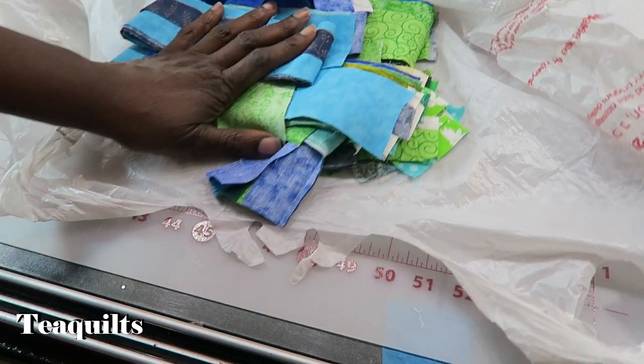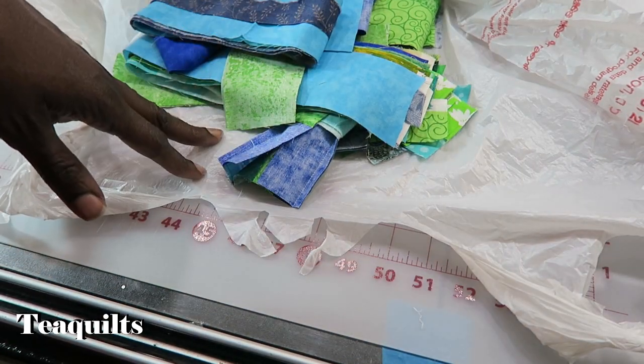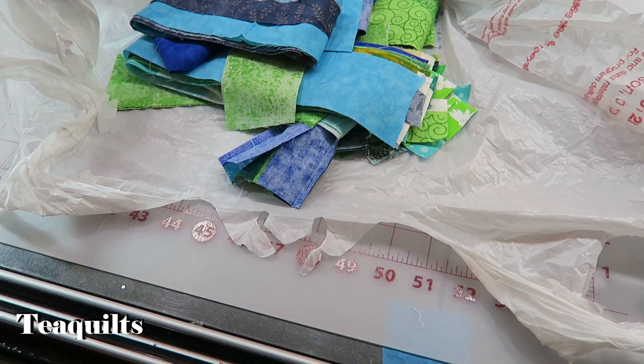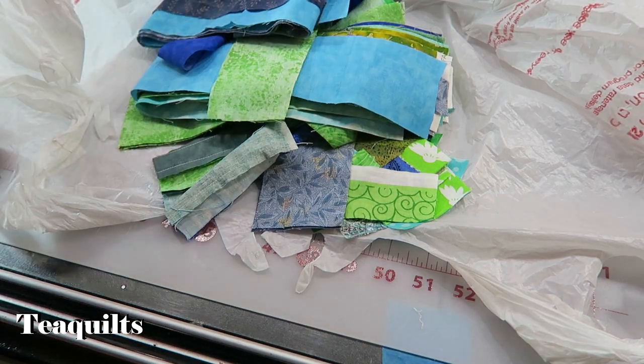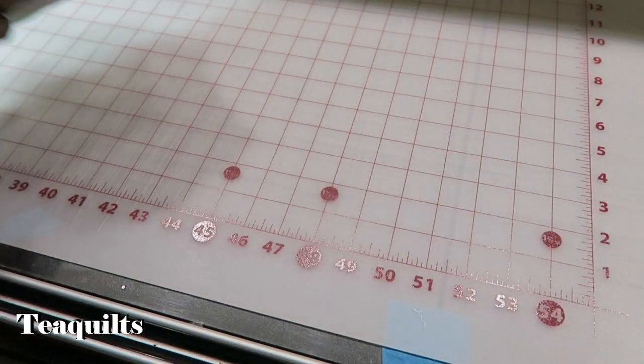Some of my strings — not all of them — but sometimes I use my leftover backing material and cut that into strings as well. We're going to talk about that in another video. But let's go ahead and put this to the side.